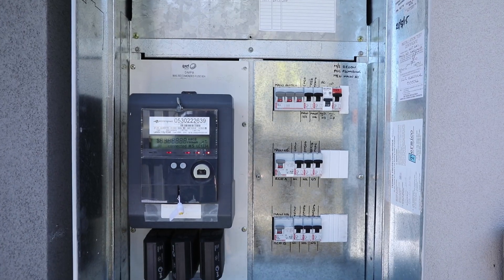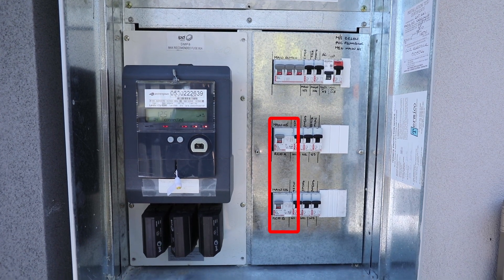RCDs should be tested every three months to ensure they are working correctly. You should have at least two RCDs installed on your switchboard to protect all your lighting and PowerPoint circuits.